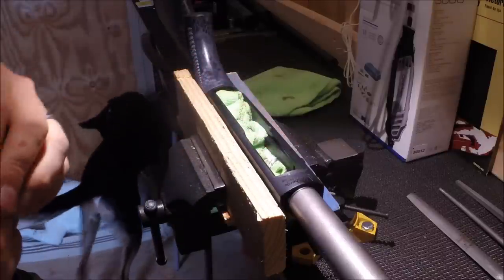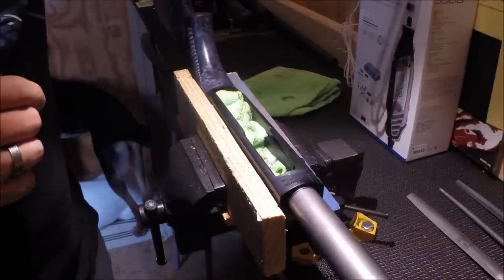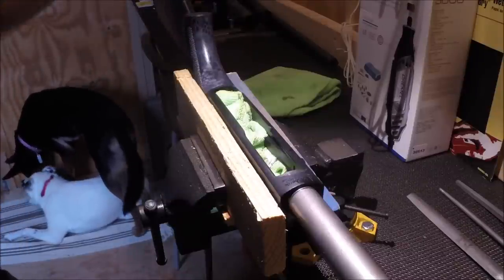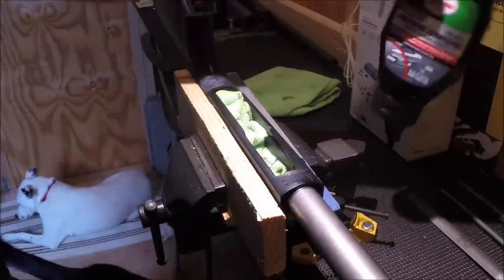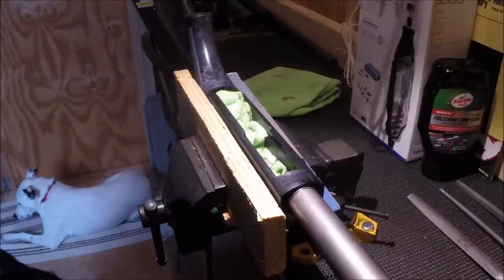I've never done anything like this before. I do have a Dremel and some different grit sandpaper and files. I've watched a couple of videos of people who have done it. I've never used a Dremel before, so I'm going to try to use it as little as possible. I also bought some polishing compound so I can polish everything up and make it look good.